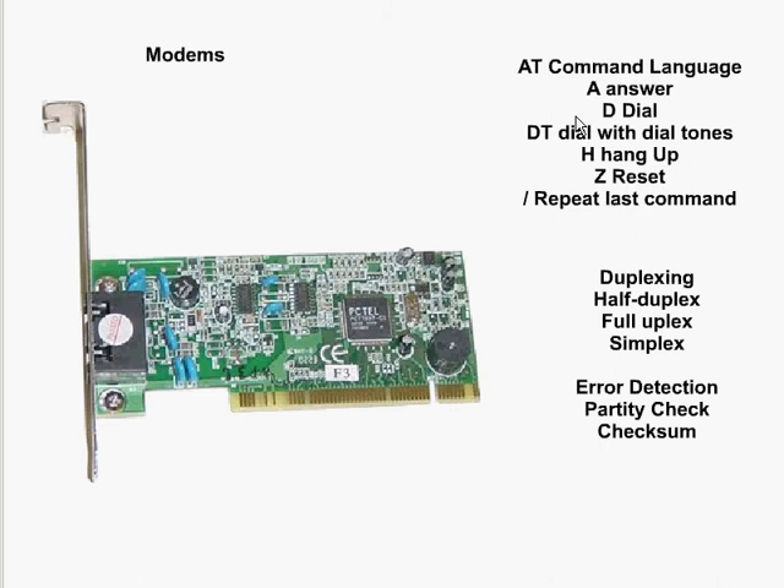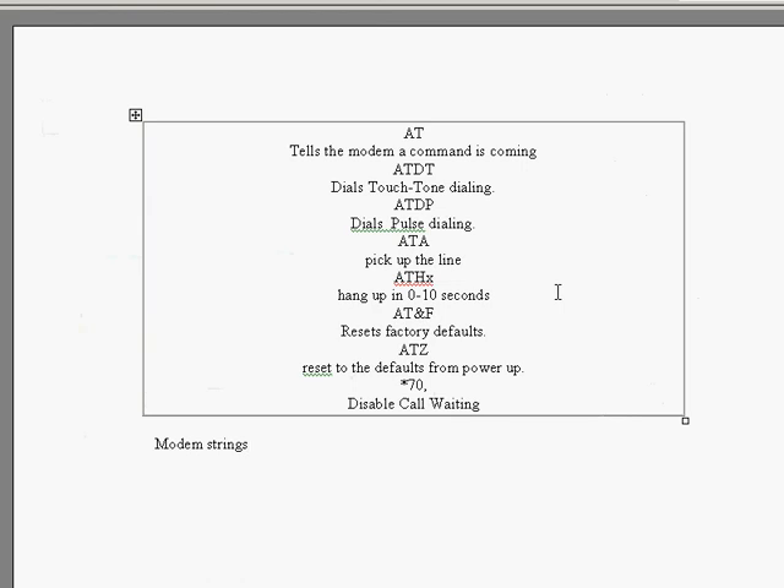Here we have some different commands used with the modem, also known as modem strings or AT commands, because they all begin with the letters AT. AT tells the modem a command is coming. By entering ATDT, the modem will use touch tone for the dialing process. ATDP means we'd be using pulse tone for dialing. ATA simply tells the modem to pick up the telephone line.